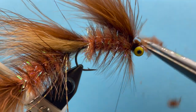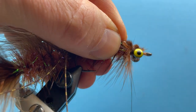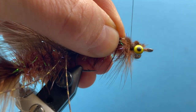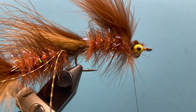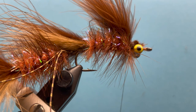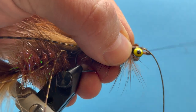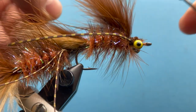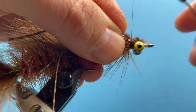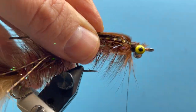Let's just trim some of that down just a smidge — we're going to cover all this up anyway. Now for the head, before we do that, we need to put in another set of rubber legs. Let's take two of those rubber legs, repeat what we did on the back fly — lay that right in there along the side, fold it over to the other side and secure that in, so they're going right down each side of the fly.